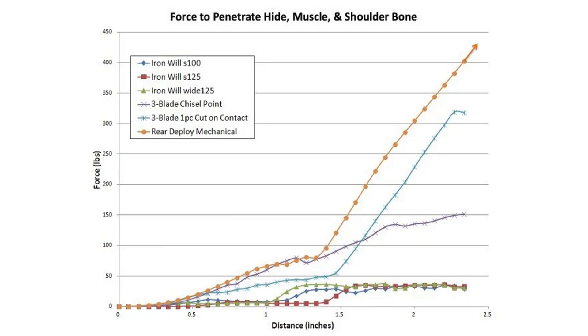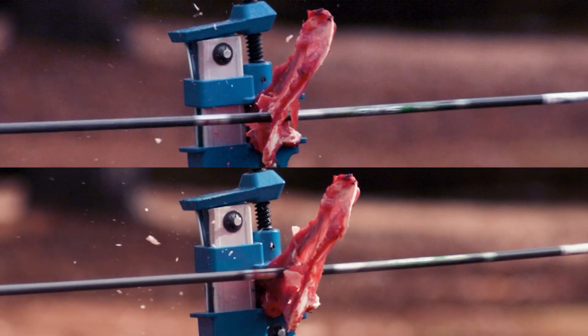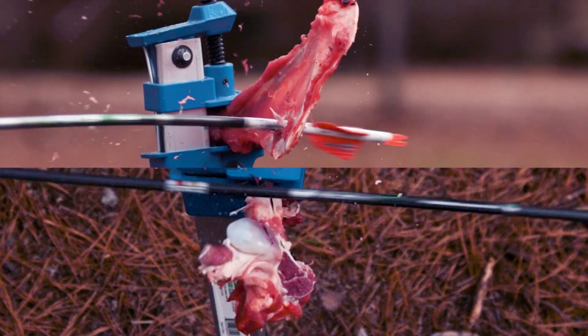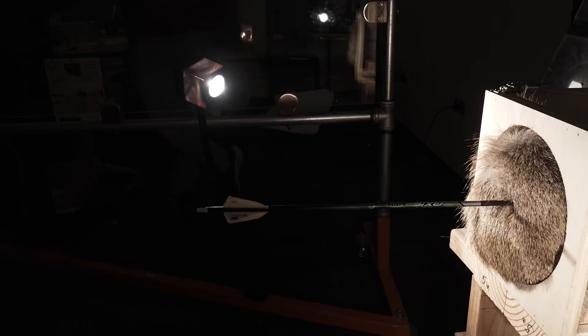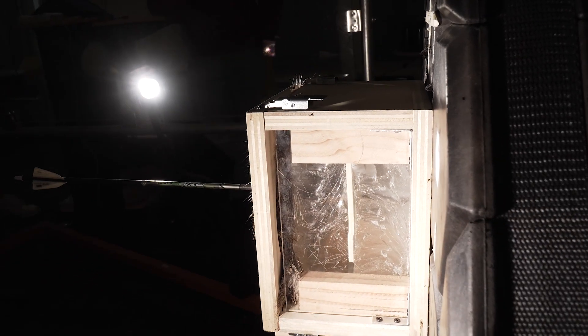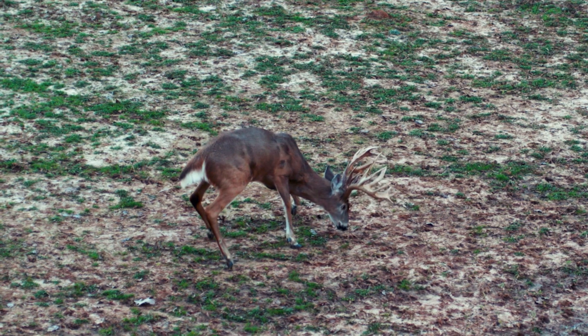There could be many situations where you need more penetration. Maybe the animal tucks and turns, presenting you with the shoulder bone or spine to hit. Also, if you're taking longer shots, you have a lot less energy at distance, and having minimal force required to penetrate can get you further through that animal, especially on those long-range shots. A sharper, stronger, more durable head is a great choice for long-range shooting as well.